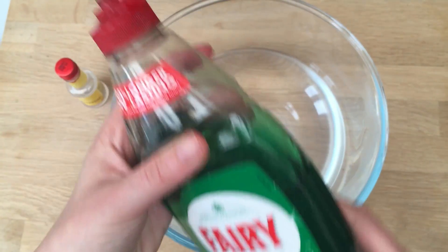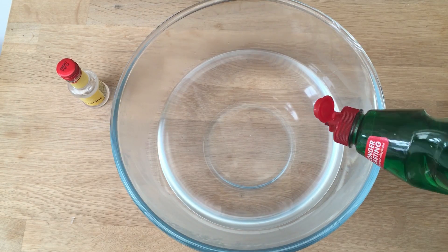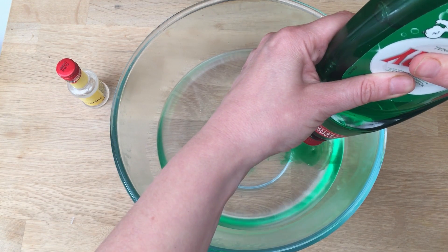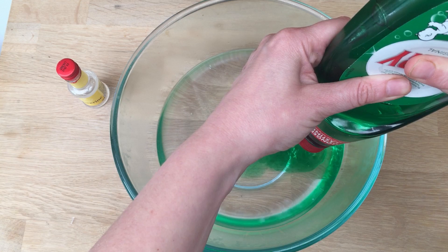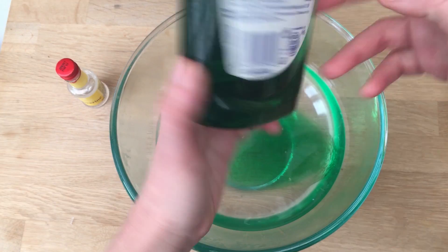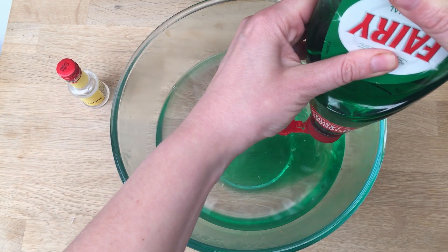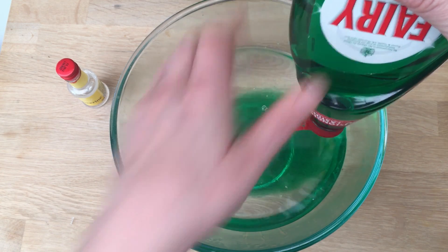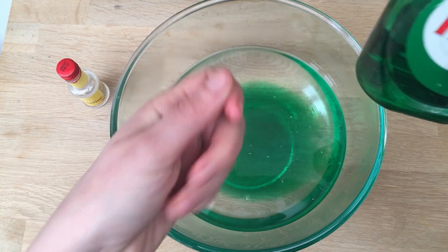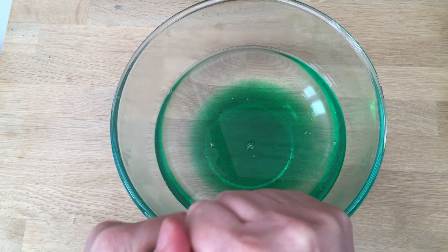I don't want to make the measuring jug dirty, and washing up liquid is quite thick, so I'm going to put it straight in. What I need is 250 millilitres, which is a cup of washing up liquid. The bottle says 500 millilitres, so basically about half a bottle. The key thing about bubble mixture is that whilst you're making it you don't whizz it up too much — that's about half a bottle.